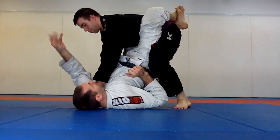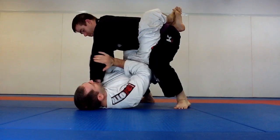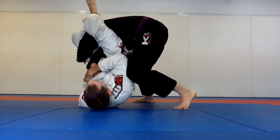What I'm going to do is take my hand and cup the back of his elbow. This hand is going to push his arm, and as I go, this leg kicks up high, legs over, and go for my arm bar.